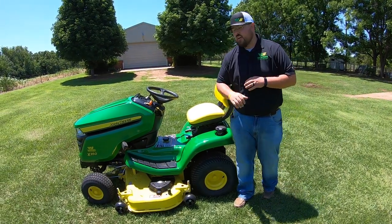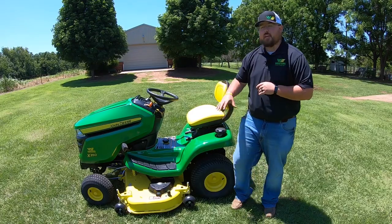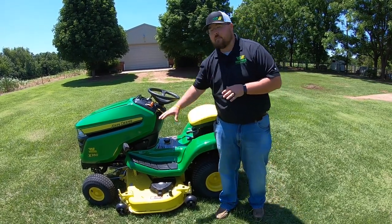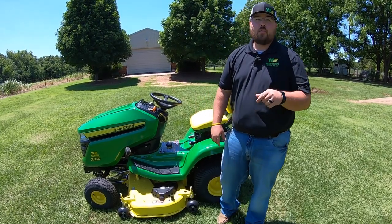Hey guys, this is Brent with Western Equipment. I'm standing next to a 2019 John Deere X350. I'm going to be giving you a complete walk around and overview of this mower while also showing you some key maintenance and service points. So if this video helps you out, hit that subscribe button below and let's get started.